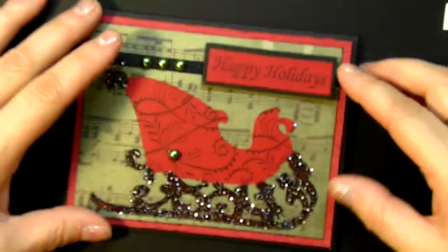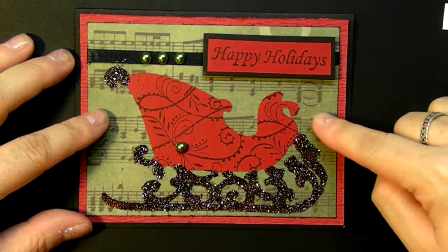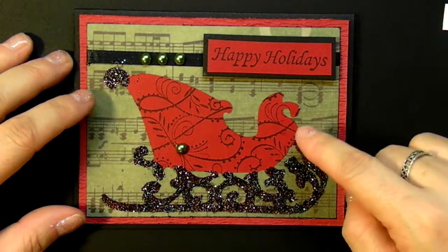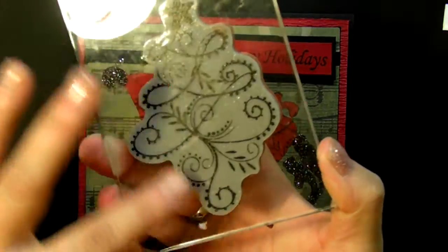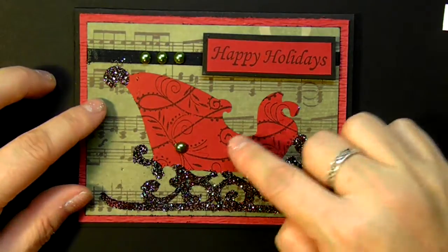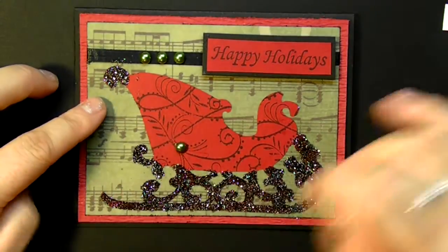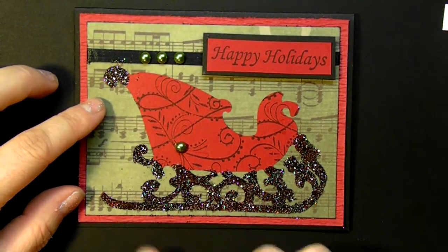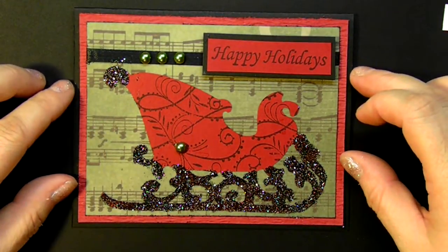This other version, which I like just as much, is very similar except I used this nice green music note paper. And instead of taking some rub-ons, I just took a stamp that I have — I love the pattern and I just stamped it inside the sleigh and then I put that straight down to the paper. I did the same thing: I took my two-way glue and then I just added some glitter all the way around the edge of the sleigh to give it an extra added touch.